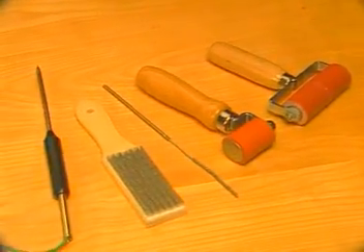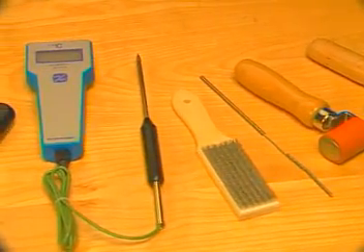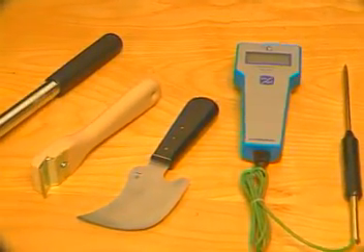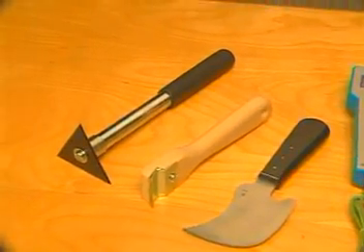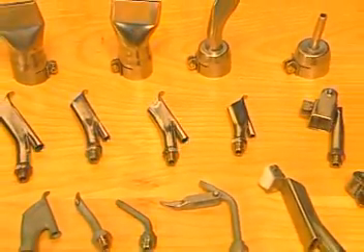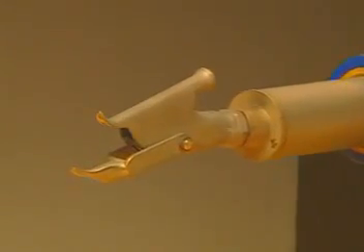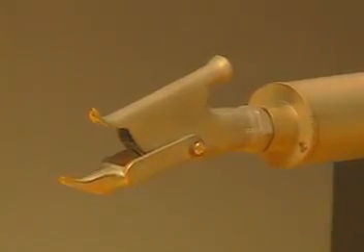Be sure to have Wegener's full line of accessories handy, such as our tip cleaning brush, scraper, and temperature gauge. First, select the appropriate tip size. We're using the Wegener combination tip, which provides both tacking and high-speed welding functions without having to change tips.